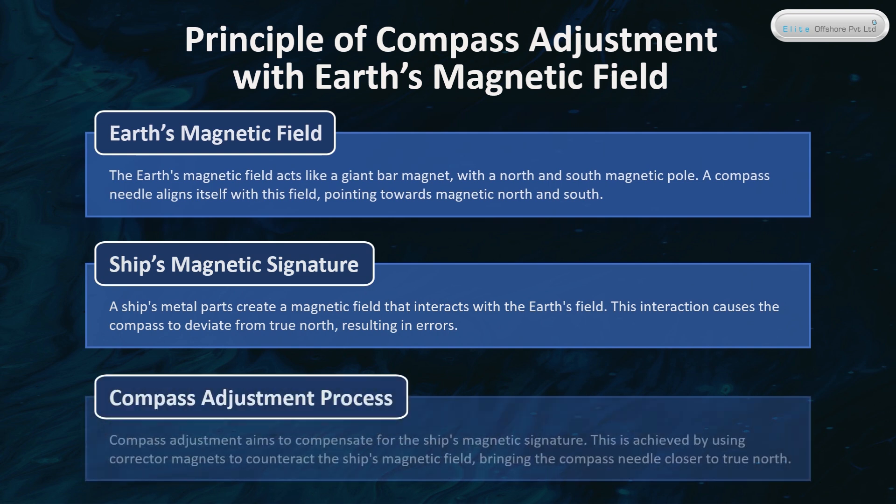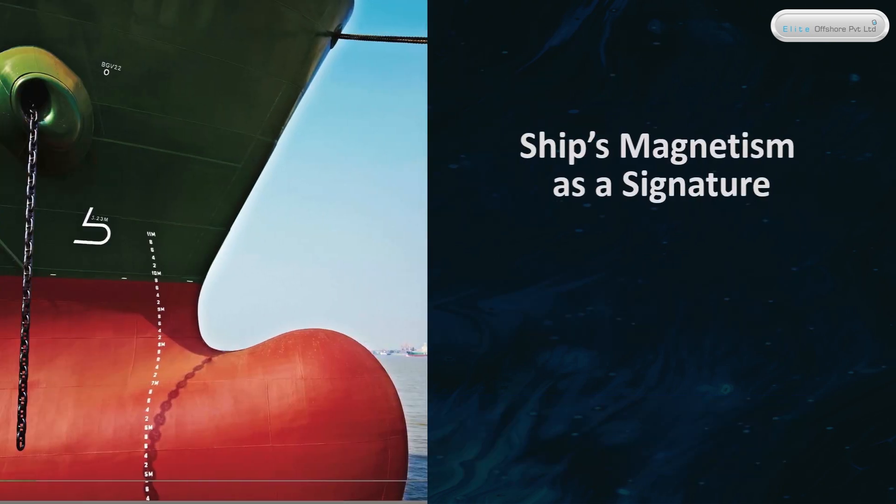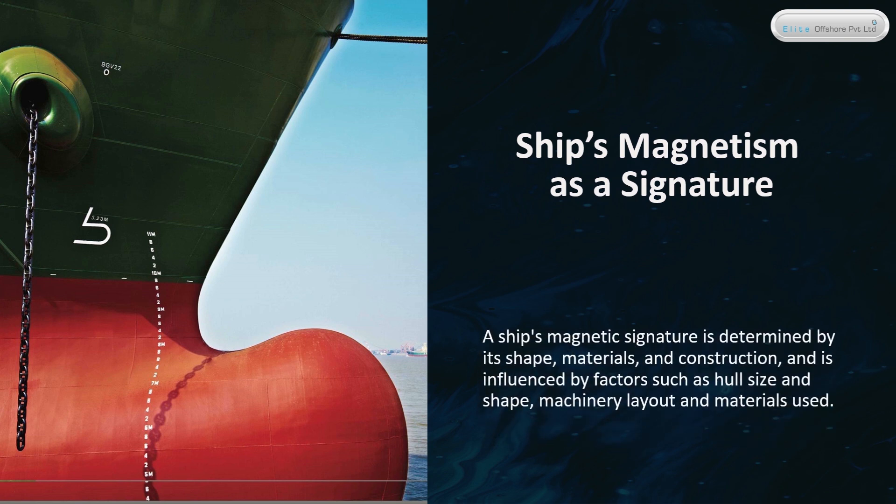Compass adjustment aims to compensate for the ship's magnetic signature. This is achieved by using corrector magnets to counteract the ship's magnetic field, bringing the compass needle closer to true north. A ship's magnetic signature is determined by its shape, materials, and construction, and is influenced by factors such as hull size and shape, machinery layout, and materials used.